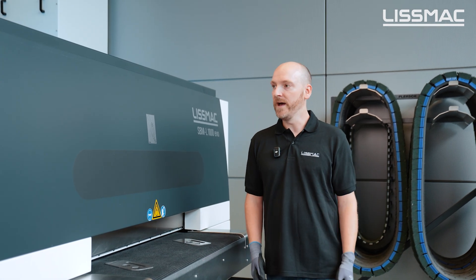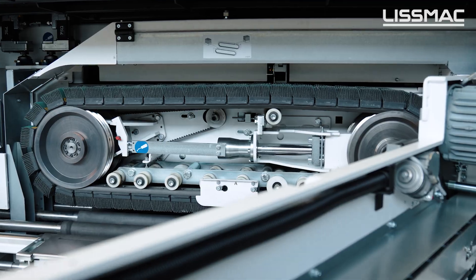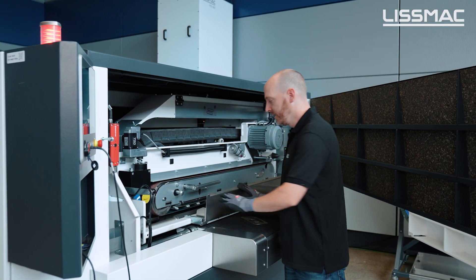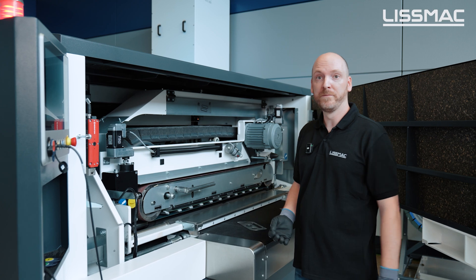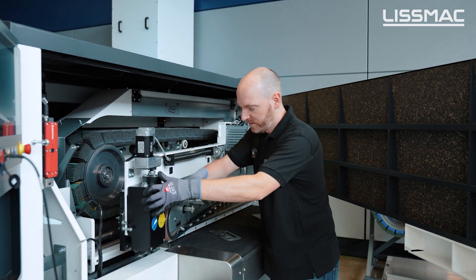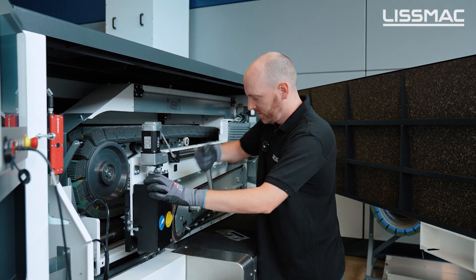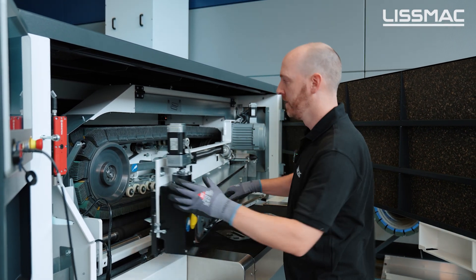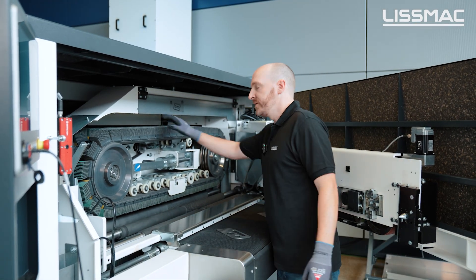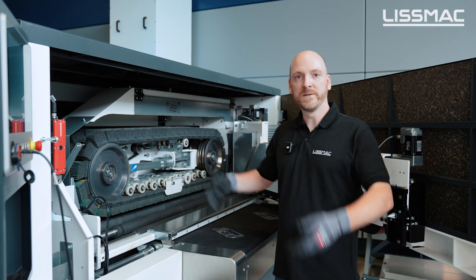For a better understanding, let's have a look inside the machine. The unit in the front is our G unit, which is responsible for deburring. Tool changing is really quick and simple — just take it off, bring it back, and you're good. In the background we see our S unit, which is responsible for edge rounding, and of course we have the same units on the lower side.